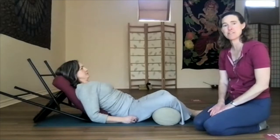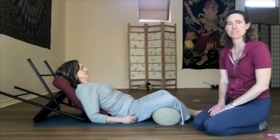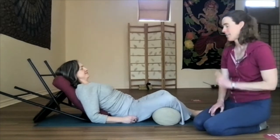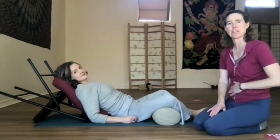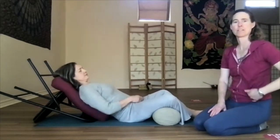Some other benefits of butterfly are that it soothes sciatic pain, relieves stress, and calms the mind. One of the things I love about butterfly is that it's just a very calming pose. It's also great for your digestion — if you're ever feeling like a heavy belly or you've just had too much to eat, this is a great pose for just helping the belly soothe.